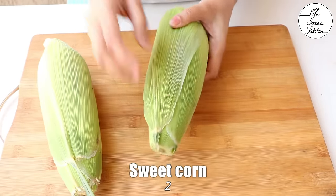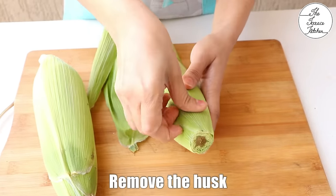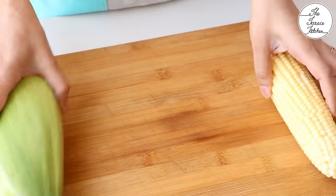For this recipe, we need two sweet corn on the cob. I am not using kernels, we are going to use the cob. Remove the husk. These days, these sweet corns are very easily available in the market.